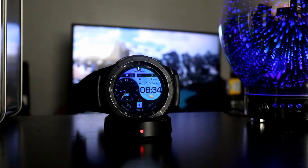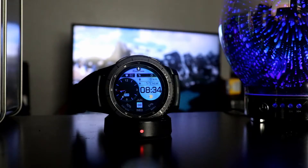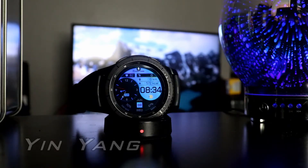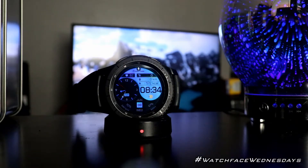What's going on YouTube, Official Keith here. Today we have a watch face from a brand new watch face maker to the channel, which is called Watch Base. This watch face is called Yin Yang, and let me tell you — when you go into the Samsung app store and search watch faces, you'll see a lot of these Yin Yang style watch faces, but this particular one caught my eye for sure.